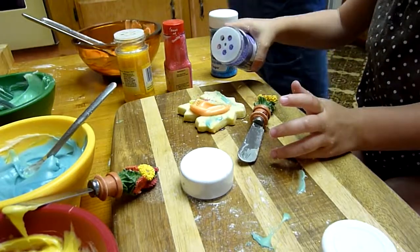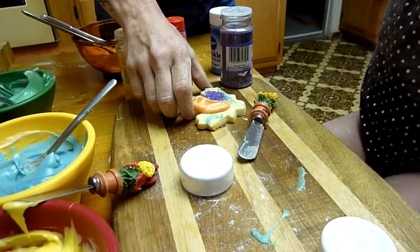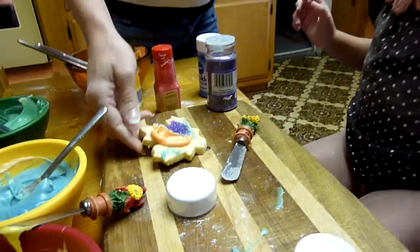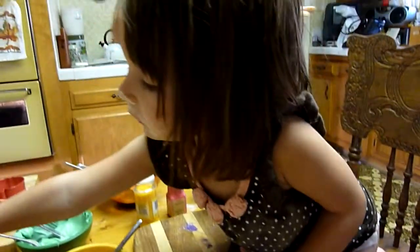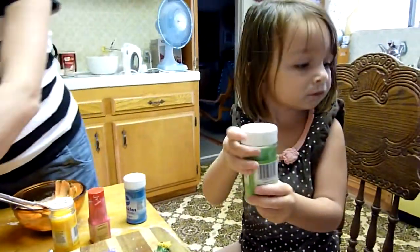Do you need another cookie? Are you all done with that cookie? No. That's so pretty. A purple. I love it. Okay, I'm going to put it over here. Now green. Wow, okay, well done. We've got to get the frosting on first.